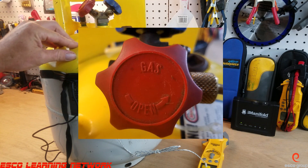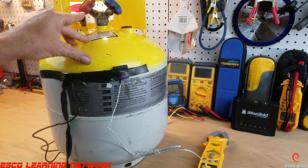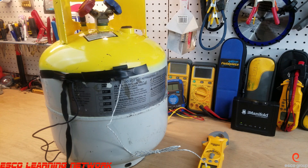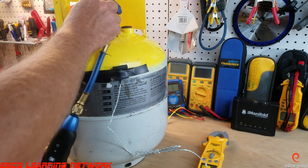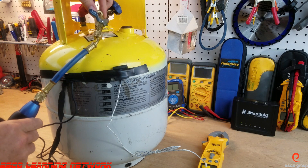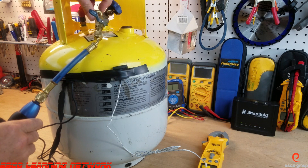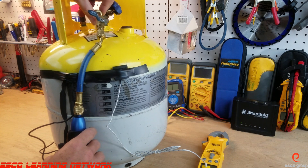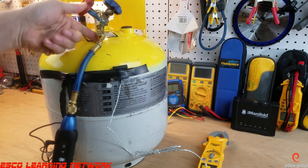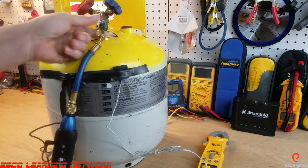Normally we associate blue with the low side or vapor and red with the high side or liquid, but the red knob in this case is the vapor side. So what I'm going to do is connect this digital gauge to the tank — I'll pull up a screen so we can see what the pressure is. I'm going to open the tank and then open the valve here.